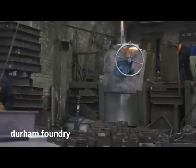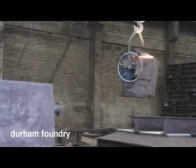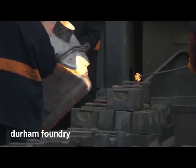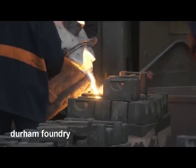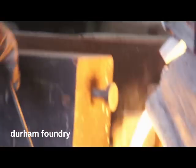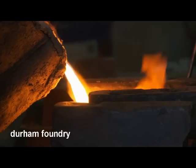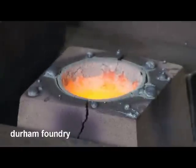The moulds are cast from a ladle suspended in an overhead crane. The molten iron enters the mould through a series of channels that are created during moulding: cold pouring bushes, down pegs, runner bars and in-gates.